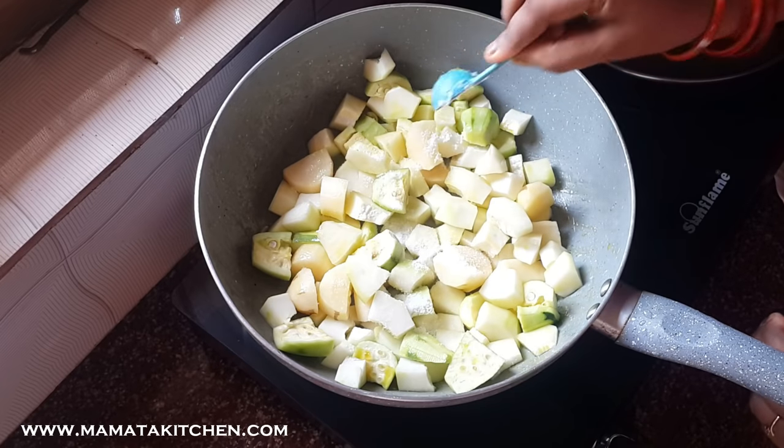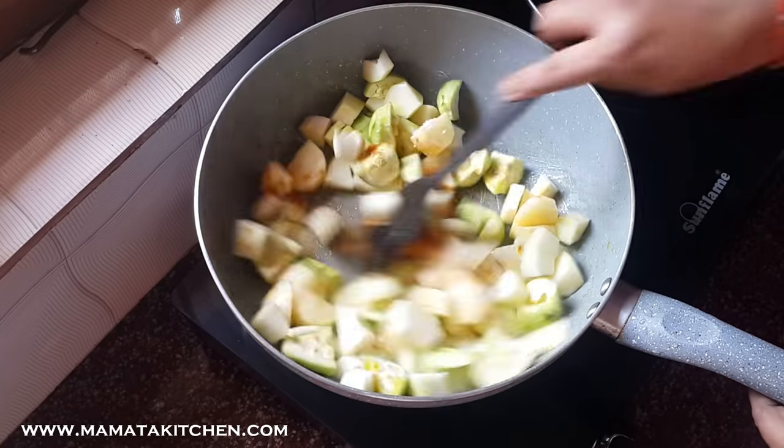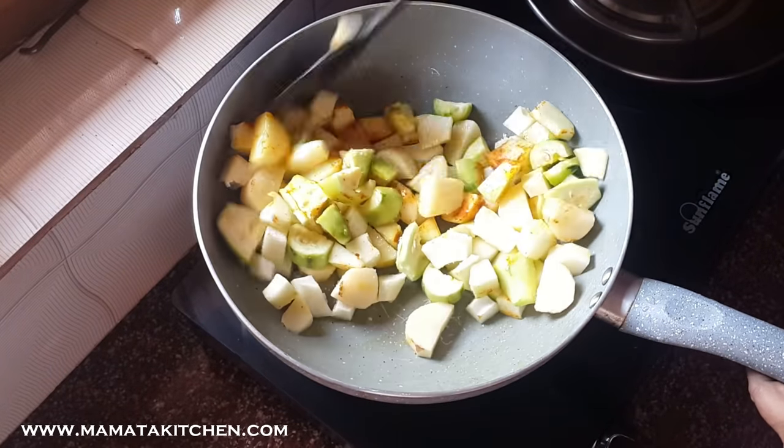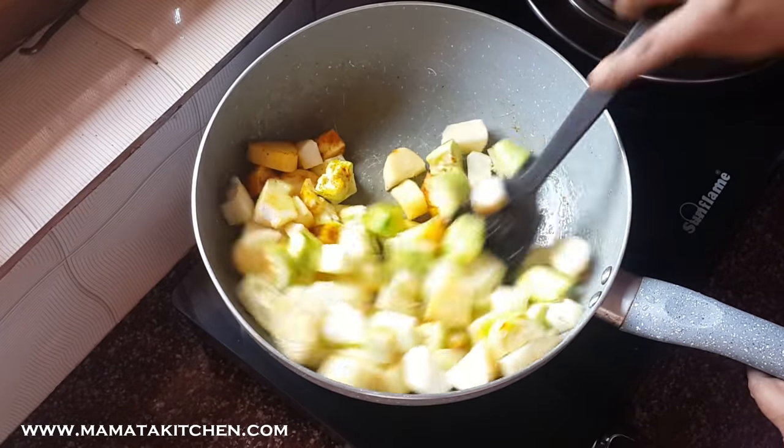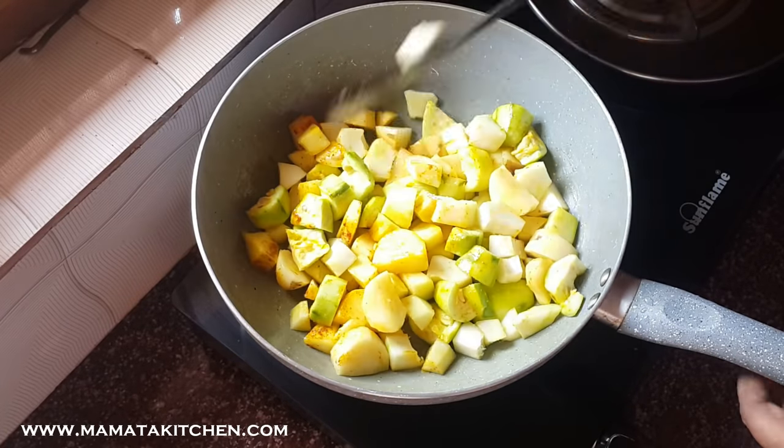Please keep the oil in the same way and give the oil in the same way. After the oil, the masala is added. Let's stir the oil in the same way.